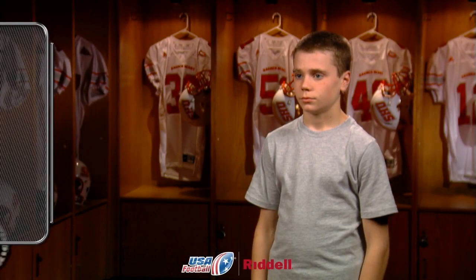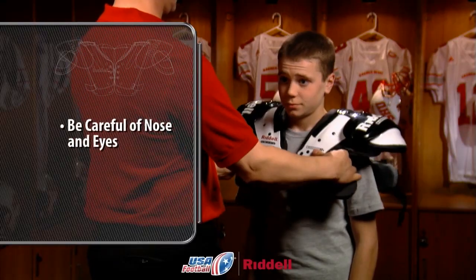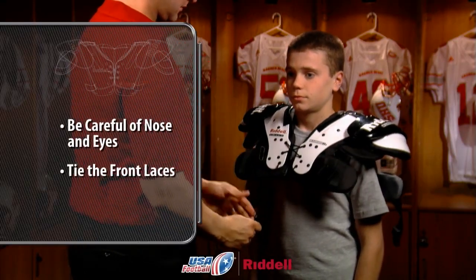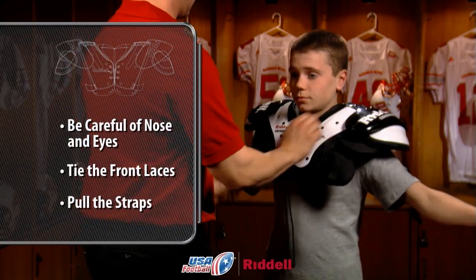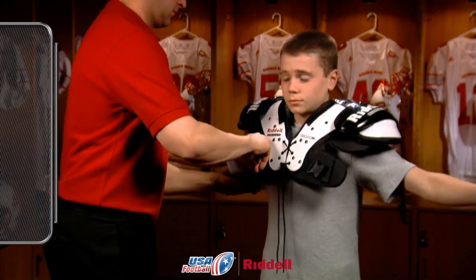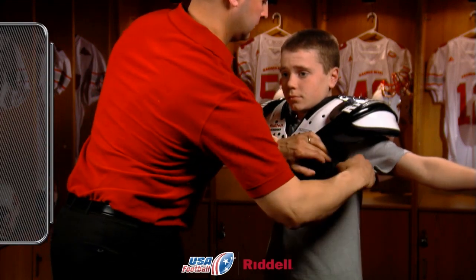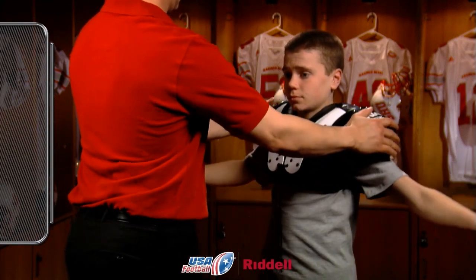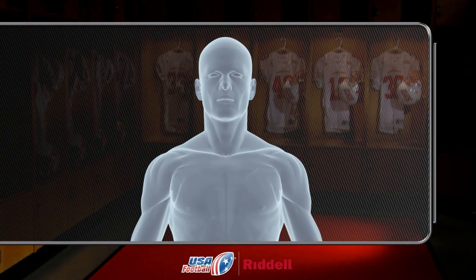To put on the shoulder pads, slowly bring them down over the player's head, being careful of the nose and eyes. Tie the front laces, and then pull the straps to connect the front and back of the shoulder pads. If the shoulder pads come with belts, buckle them. Once fastened, the belts and straps should establish a tight fit in the area of the chest and back without irritating the player's underarm region.